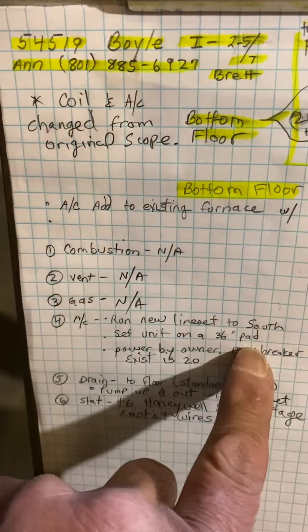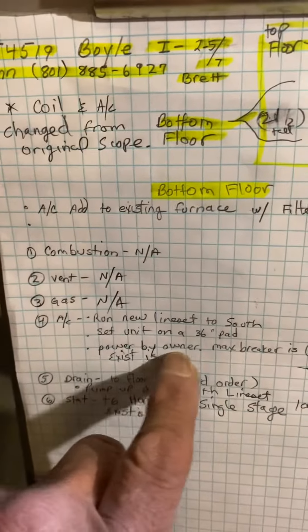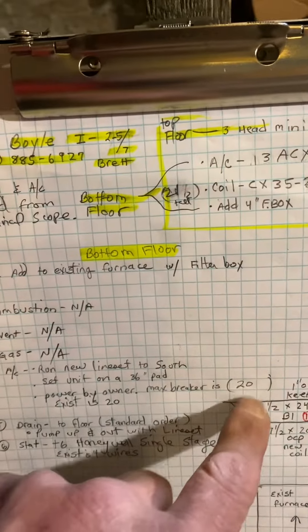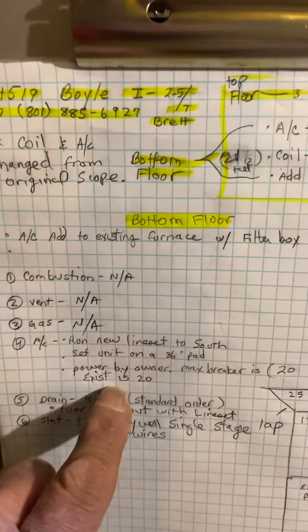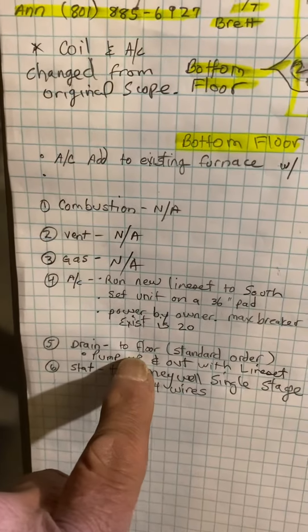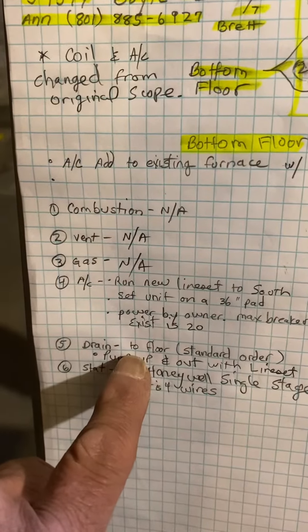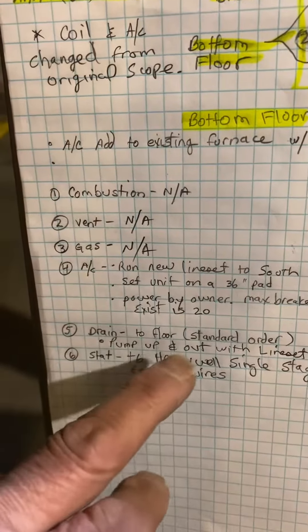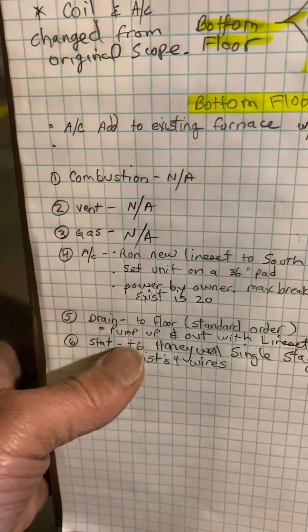Set the unit on a new 36 inch pad. The power is by owner. This is the correct breaker — it is a 20 amp breaker in the panel. They don't have a drain in here, so you're going to need to add a condensate pump and pump up and out with the line set.